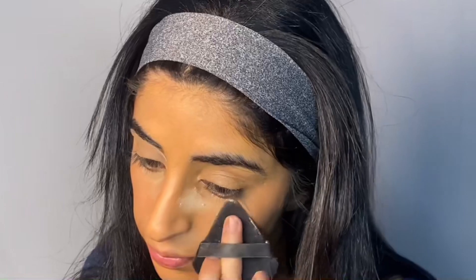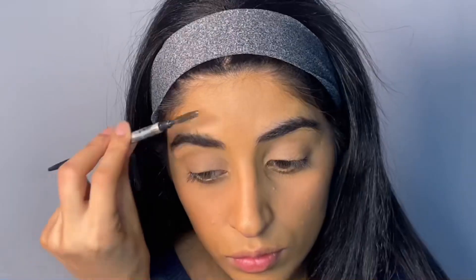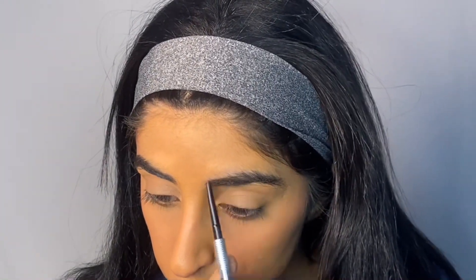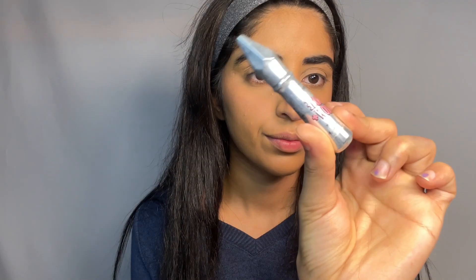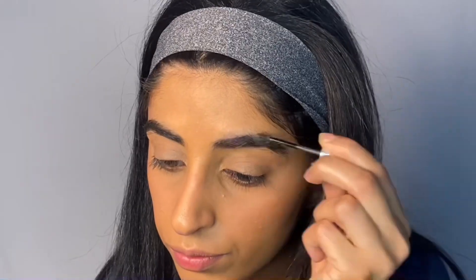Moving on to the brows, I'm using an eyebrow pencil in shade 5 to fill in the gaps and give a more natural finish. Then going in with my Gimme Brow Plus to enhance the look and achieve a more polished appearance.